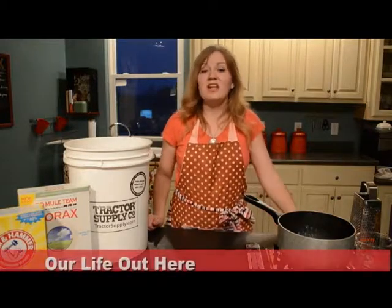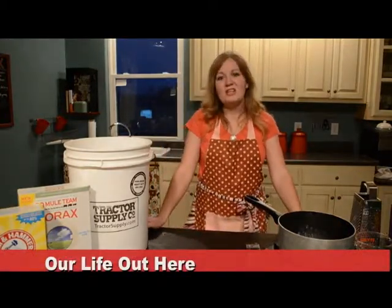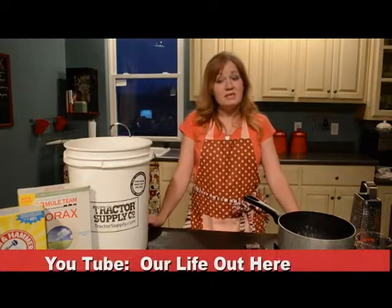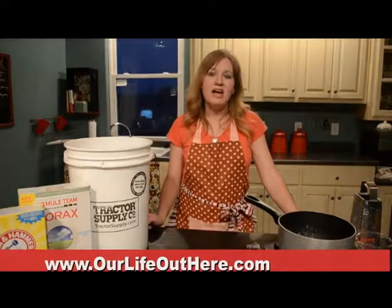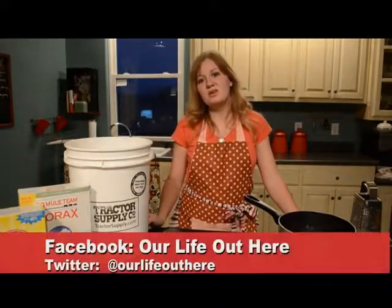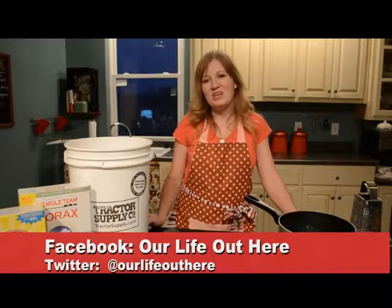Again, this is Mandy at Our Life Out Here. Thanks for watching. You're welcome to subscribe to our YouTube channel — we would love that. Check out our website at www.OurLifeOutHere.com. We're on Facebook and Twitter at Our Life Out Here. Thank you.